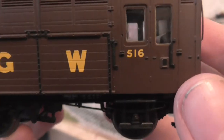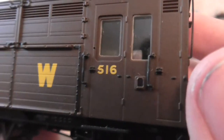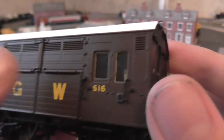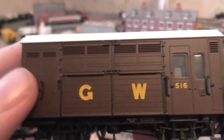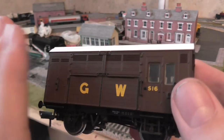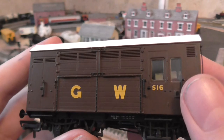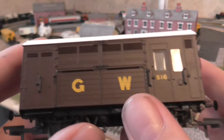Moving up onto the bodywork — lovely door detail there, and little door grab irons, and the planking. Now this is where the horses, because it's a horse box, those doors would have folded down or gone across or something, and the horses would have got out. So that's lovely detail.